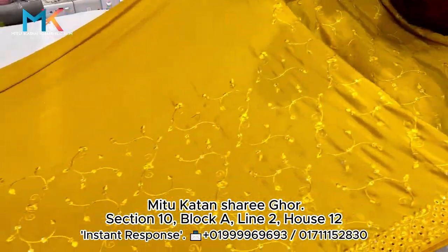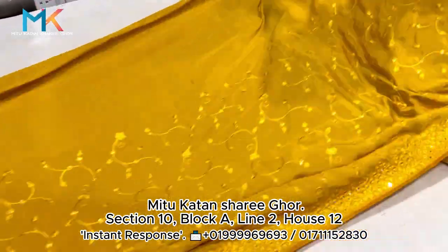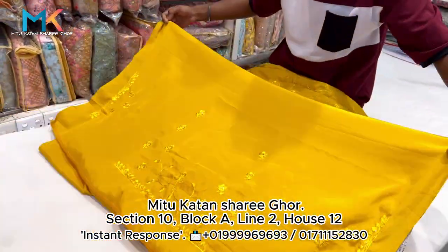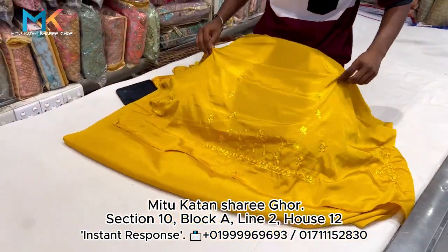The blouse piece is very beautiful. The blouse piece has a great look. Both of them are like a pair — they match together like a brother set.